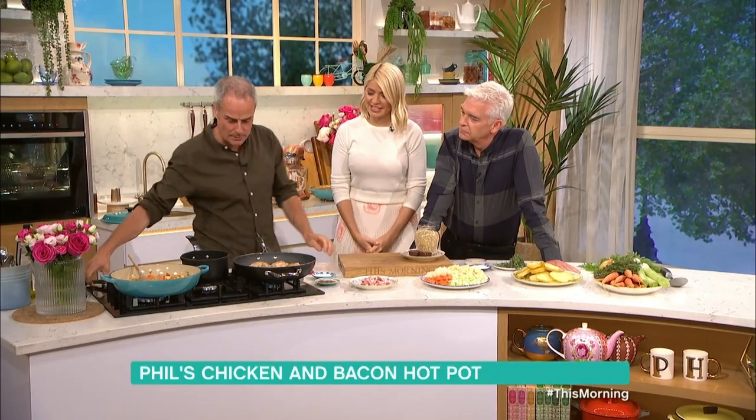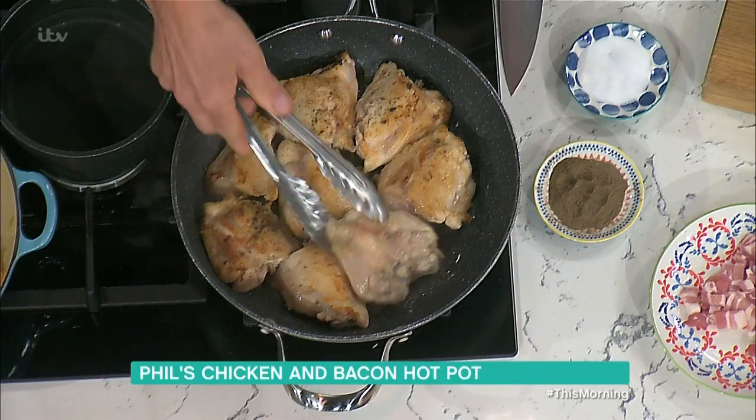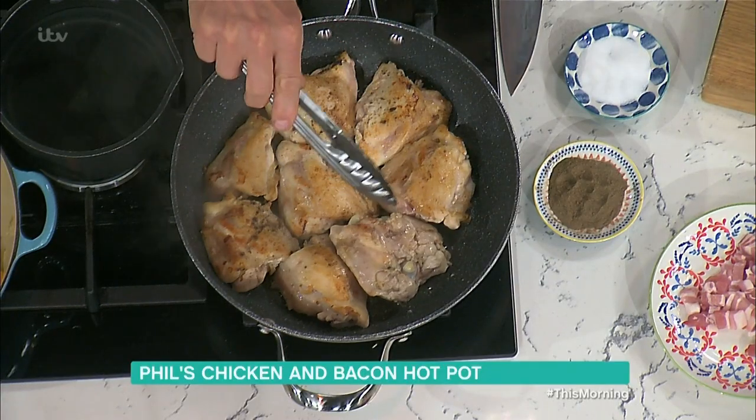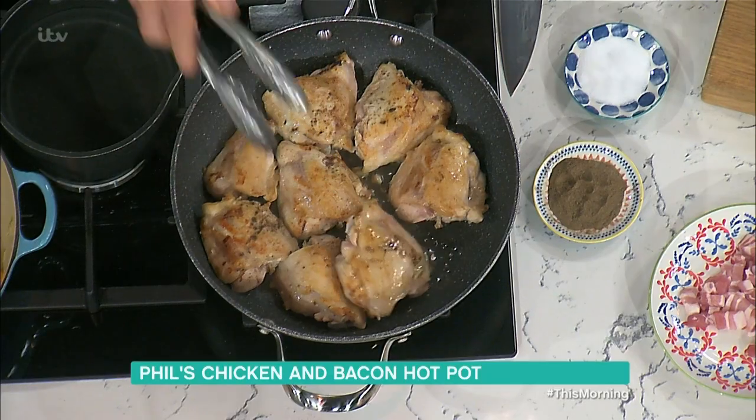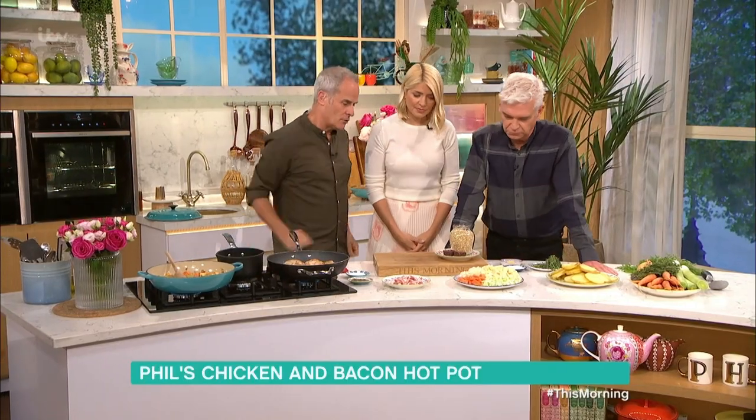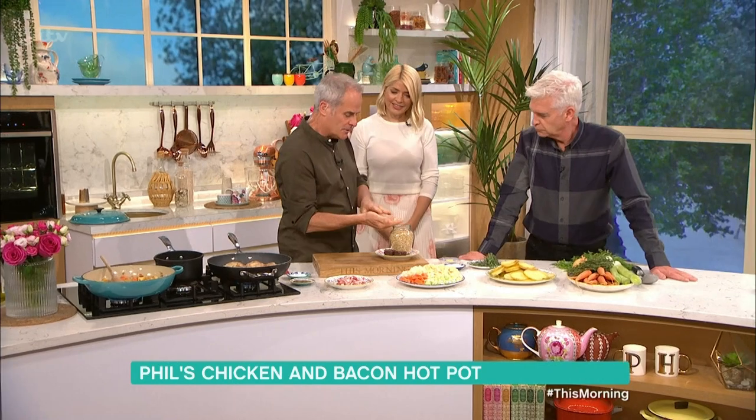Anyway, today we're doing lovely chicken thighs — chicken thighs with the bone in, as you can see. I brown these ones up. I use the bone in because, a bit like a lamb hotpot, you get a certain amount of flavor from them. Once that's browned up I'll talk about the other bits and pieces.